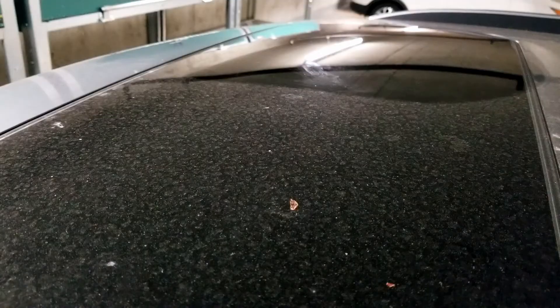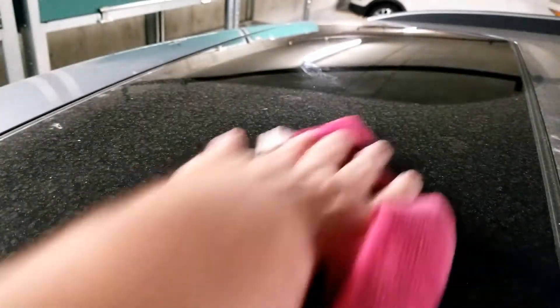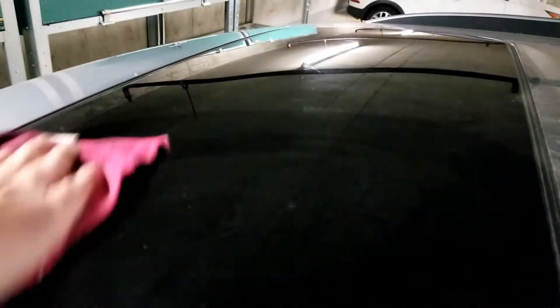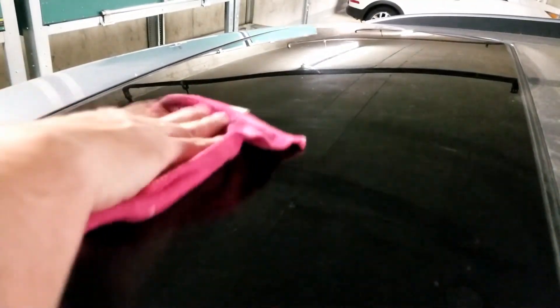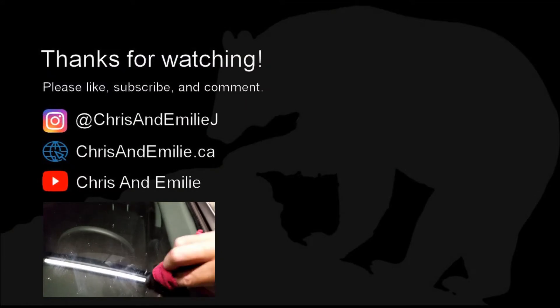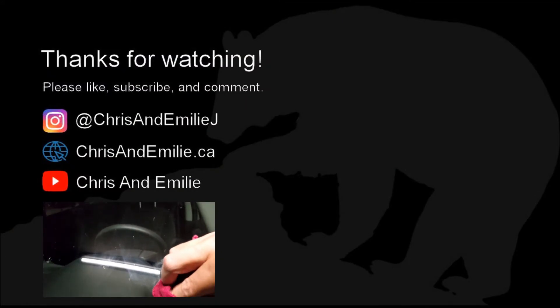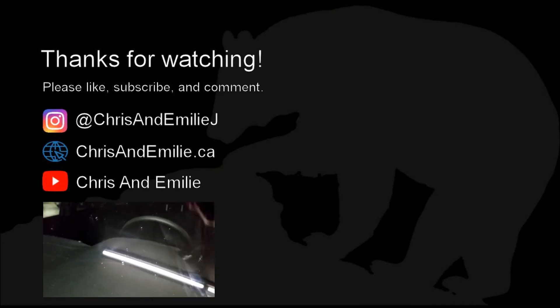Done. I already did the skylight on the other side and I'm just going to do it over here — just wiping off all the dust, finding the spots, and they're gone. Perfect. Isopropyl alcohol: a nice cheap way to clean bug guts and pine sap off your car.